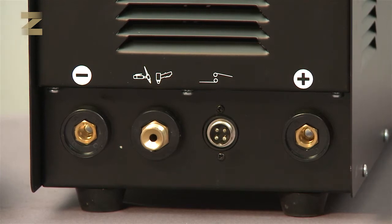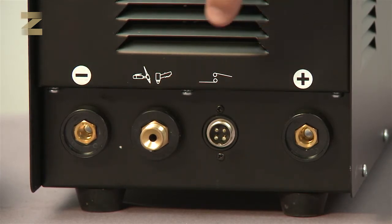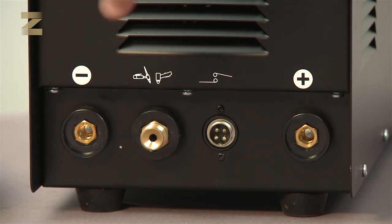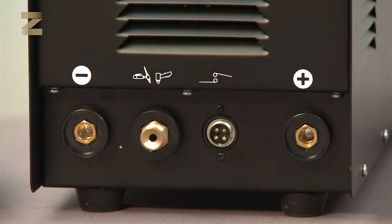The following connections are found at the bottom of the machine: the positive connector, an electric socket to connect the TIG handle or plasma handle, a gas connection for the argon gas handle or air pressure connection for the plasma handle, and a negative connector.